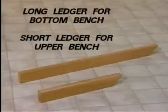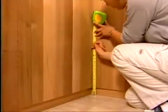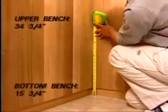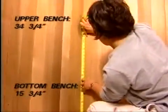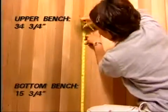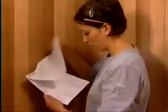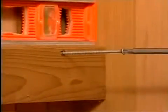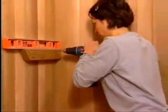You are now ready to install the benches. The long ledger is for the bottom bench and the short ledger for the upper bench. Begin by measuring and marking the walls for the bench ledgers. The height of the bottom bench ledger should be fifteen and three-quarter inches from the floor to the top of the ledger. The upper bench ledger should be thirty-four and three-quarters inches from the floor to the top of the ledger. This is detailed in your instructions. With the screws provided, screw the ledgers into place using your marks as a guide. A level should be used to ensure the ledgers are mounted in a level position.